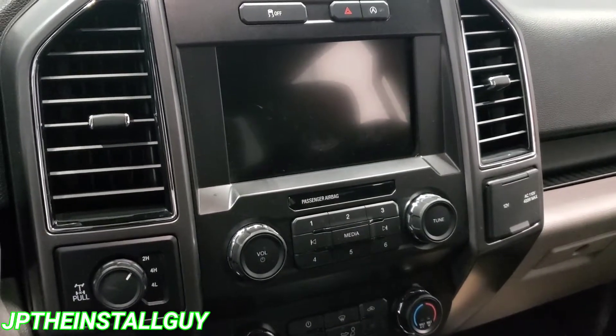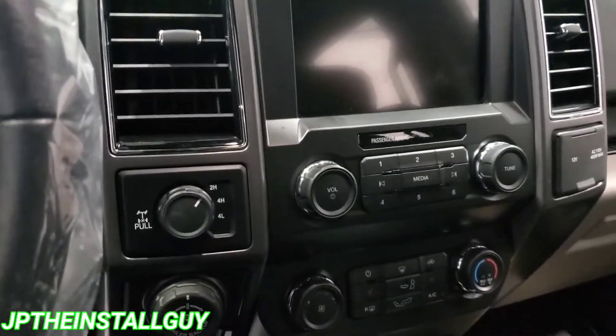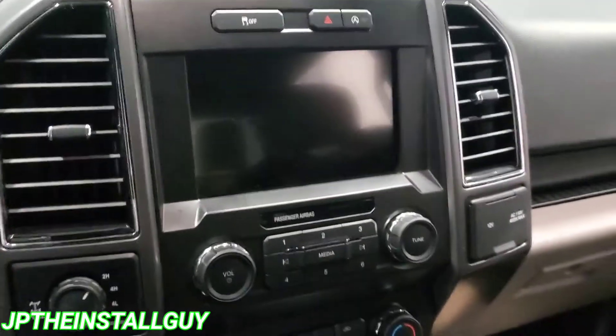If this is your first time tuning into the channel, please consider subscribing. This is what we do — car audio tutorials, radar removals, Q&As, all that good stuff.